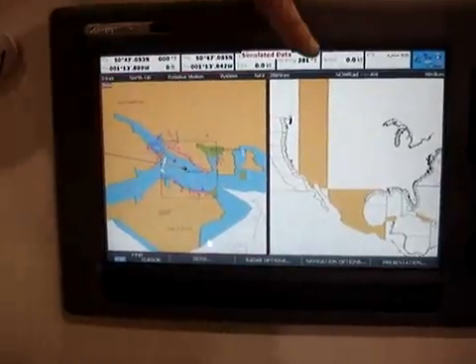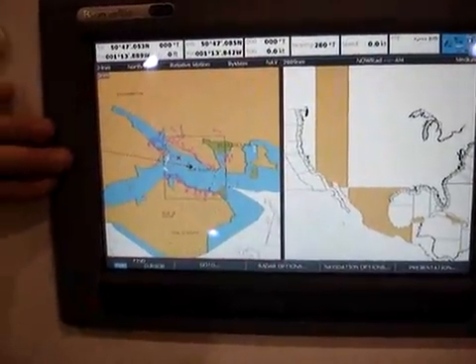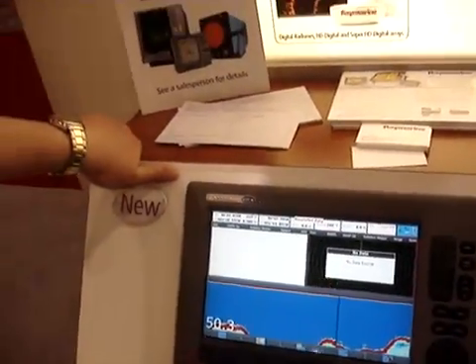In this case, I've got SiriusXM satellite weather, and again chart with overlay over here. It's a very flexible system, totally customizable, so any of these pages could be changed out if you don't like what they have.